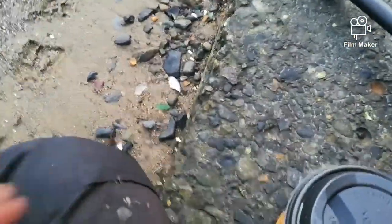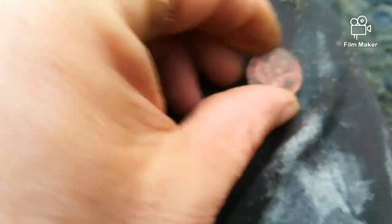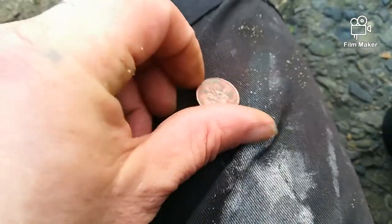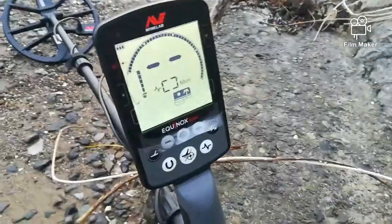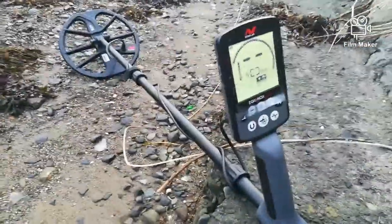Very first hole, only here about 2 minutes — a little copper coin. I think it's a farthing, one of those Wren farthings. It's very thick. It's not a decimal penny, it's not a halfpenny — I think it's a farthing. Just literally knocked the machine on, the Equinox 600. I'm going to keep going and try to learn this machine a little bit.